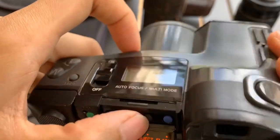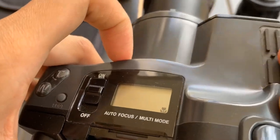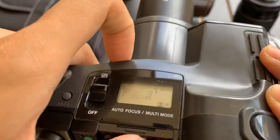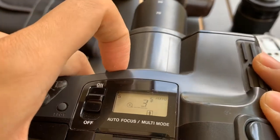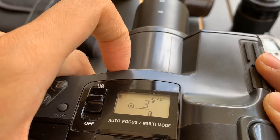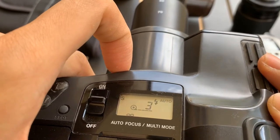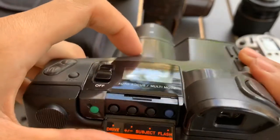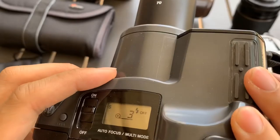Then the subject modes. There's a macro mode where you zoom in and audit. Portrait mode, full body, and infinity focus which works for sceneries. Now it's in normal mode. There's also a flash mode where you can choose the flash.